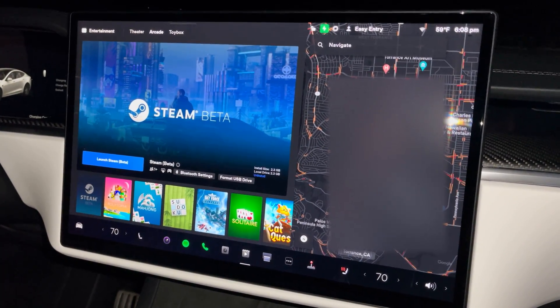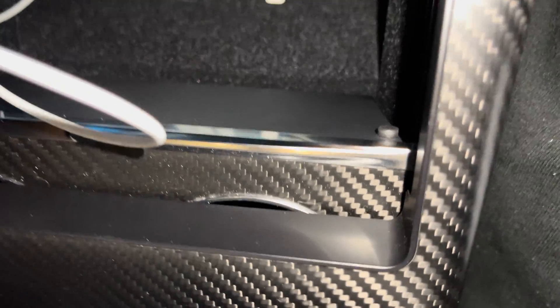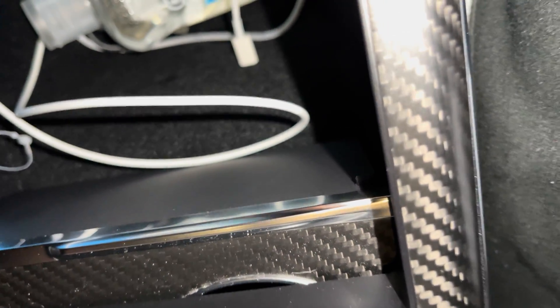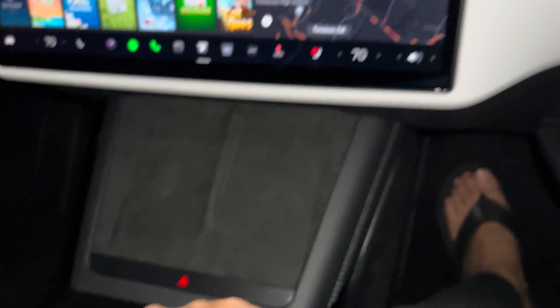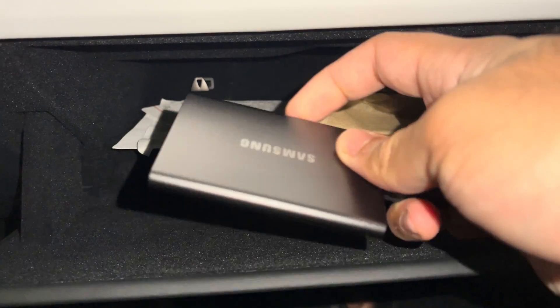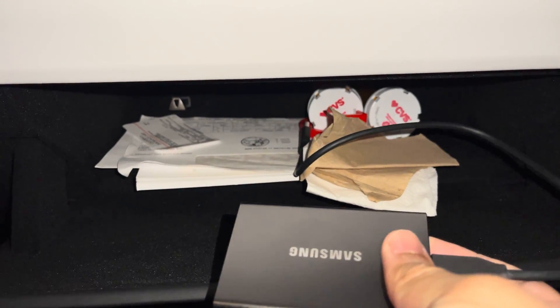First things first, there are two USB ports and two USB-C ports down here. I have one connected charging the phone, there's another one right there that's a little hard to see. There's also a USB port in here - that's the one I use for my SSD. This is the SSD I use - Samsung SSD, got it from Amazon, super reliable, really good.